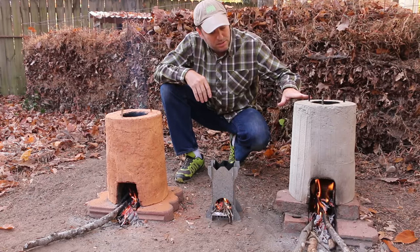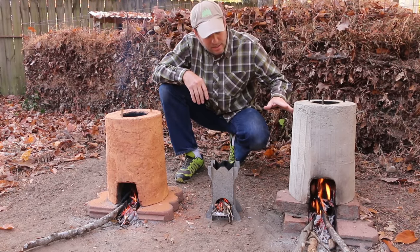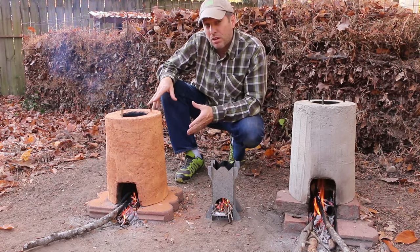I've got my concrete rocket stove made out of crack-free concrete — this is doing great. I also made a mud version of that same rocket stove and it's performing pretty well also.